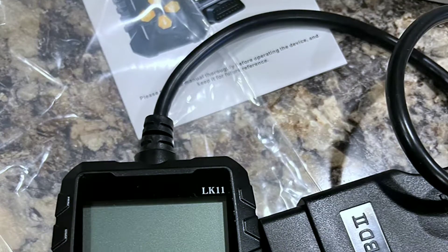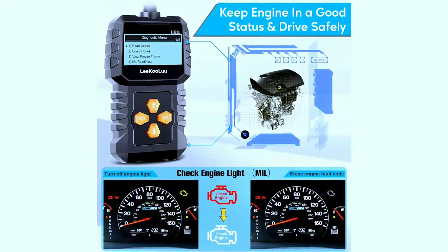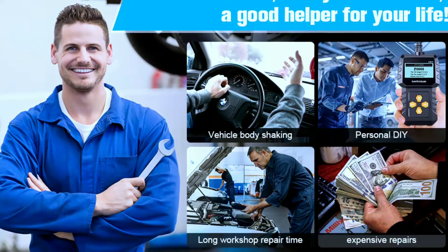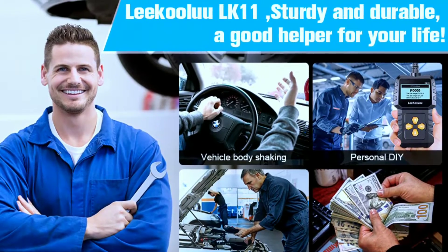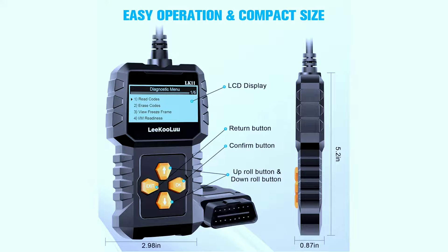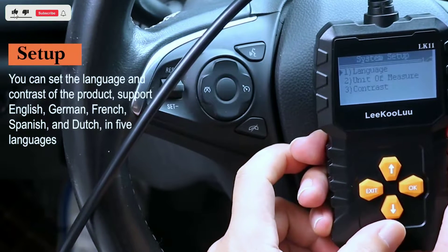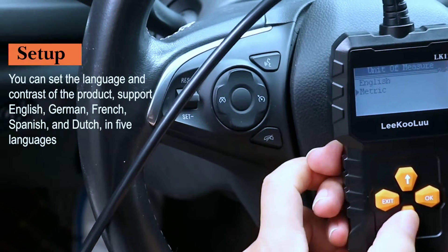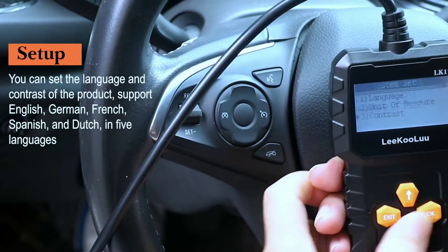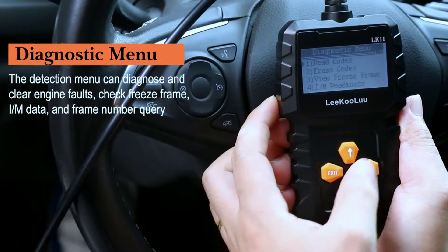The Likuolu LK11 is more than just a sleek-looking gadget — it's a powerful OBD2 scanner designed to provide you with real-time insights into your vehicle's health. Whether you're a seasoned mechanic or just a car enthusiast, this device is a game-changer. Simply plug the scanner into your car's OBD2 port and turn on the ignition. The scanner will power on and begin to communicate with your car's ECU, then display trouble codes, live data, and vehicle information on its screen.